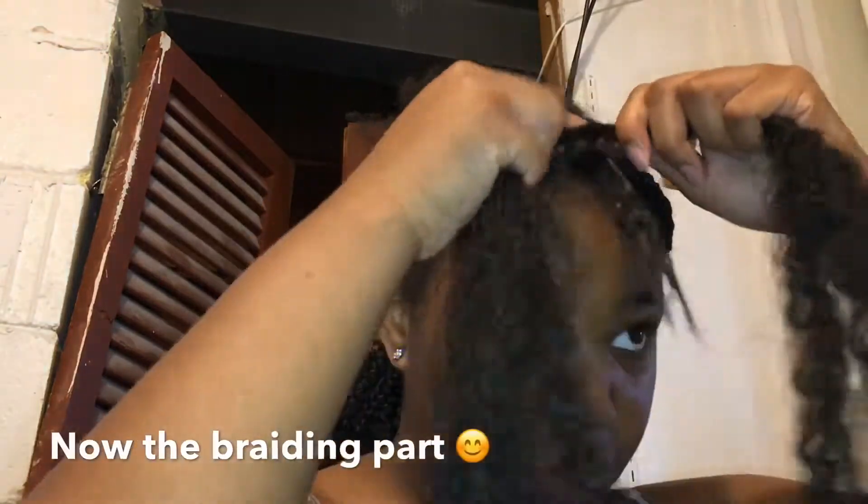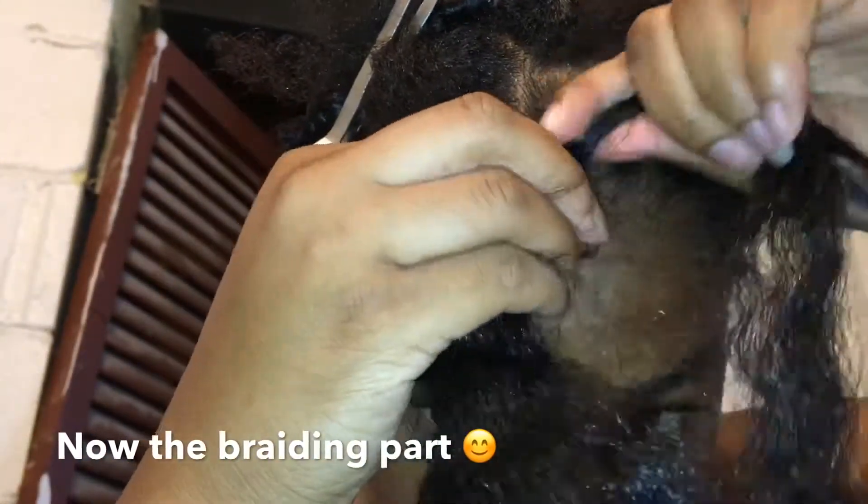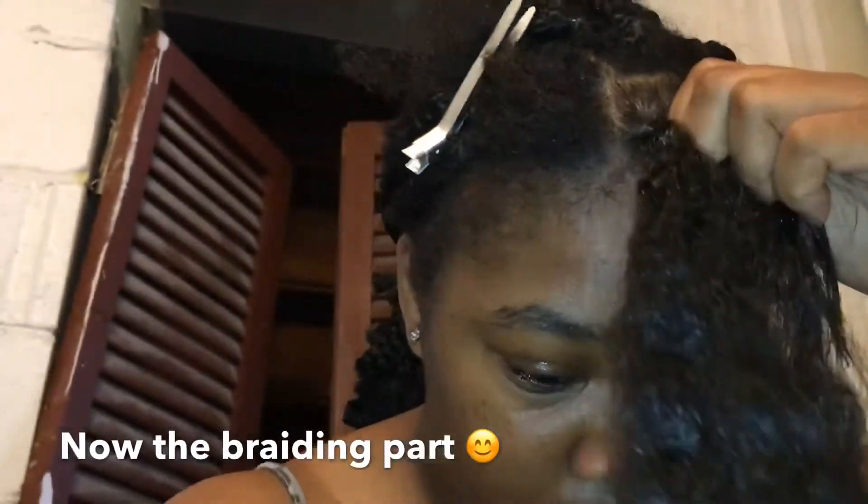I'm actually going to start plaiting now. Basically, all I do is just wrap that hair around here — it's about to start plaiting — and I'm tucking my real hair under the braid.